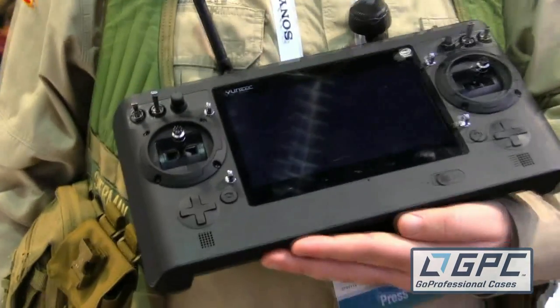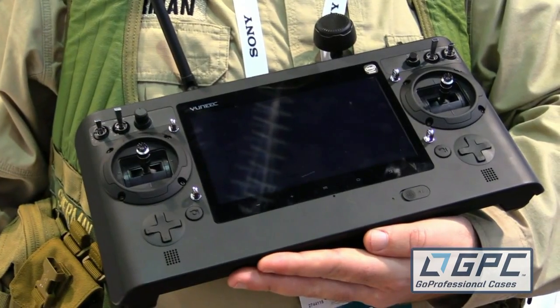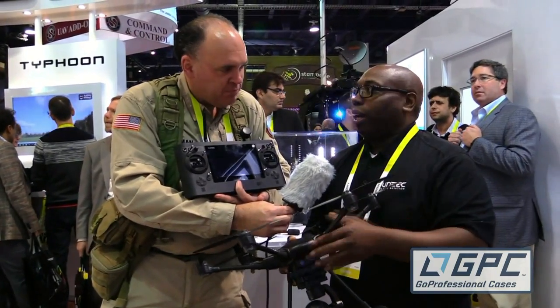You don't need an external phone, you don't need a tablet — it's all done on the transmitter. You can save it and go back to that same point and keep flying those modes over and over again. I just love the fact that it's a hexacopter.